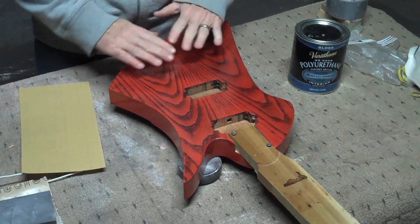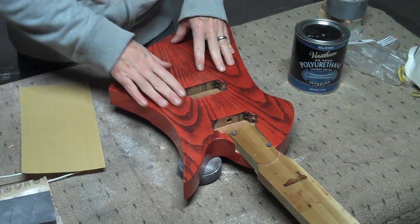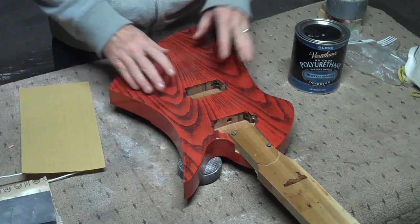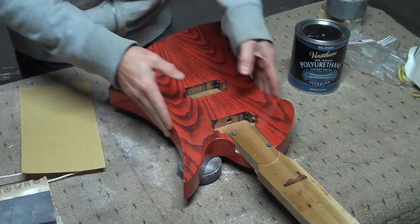First of all, it gives the surface a nice tooth for the next coat to adhere to, but it also allows me to correct any flaws — any little goobers that might appear in the finish. I have a couple here and there, but for the most part it's pretty smooth.